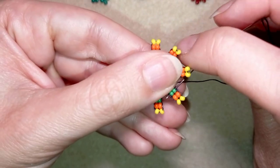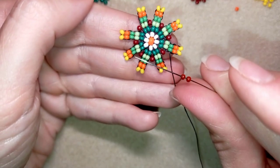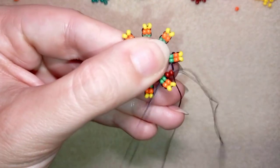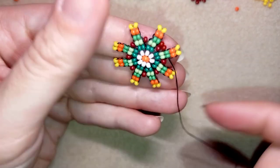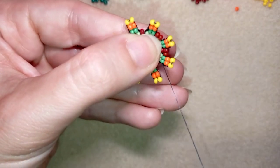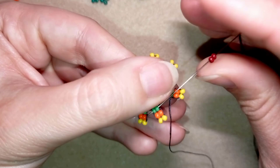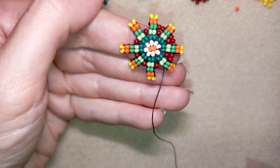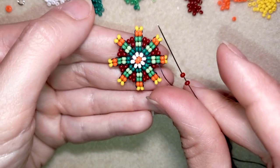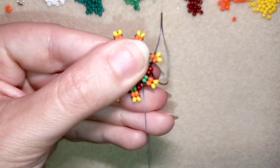Now I go through the middle green color and here I want to take two dark reds this time, going in the middle green. Then I'm taking two more and going in the middle green, then two more and go in the middle green. I continue this work until the end. Here I am adding my last two beads from this row and going through these middle green beads.